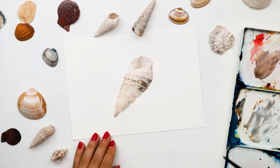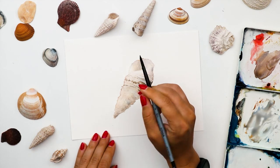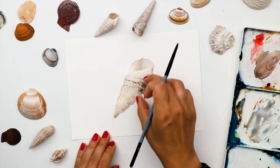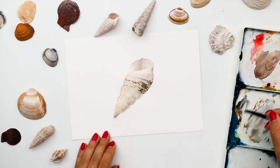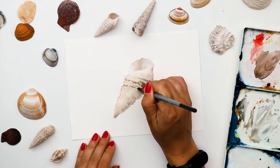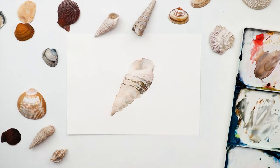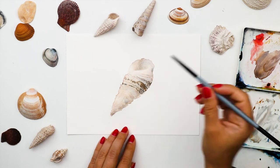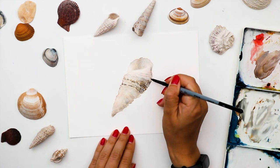The only line on this shell that really stands out is the suture line — the one that connects the parts of the spiral. There are three or four parts in the spiral, and the suture line is the sharpest, the one we don't need to dilute with water. All the other lines should be a bit softer and less visible so they don't stand out too much.